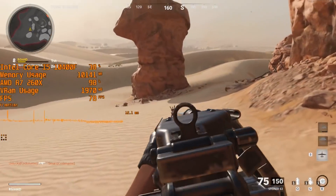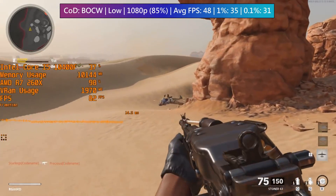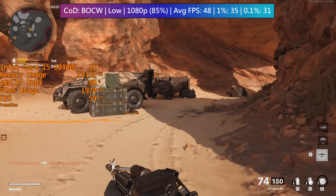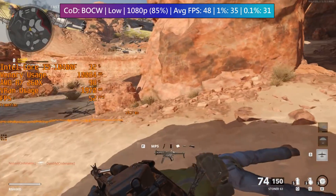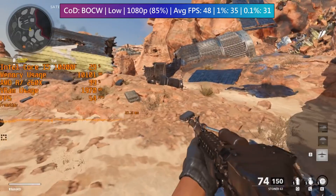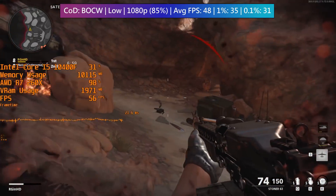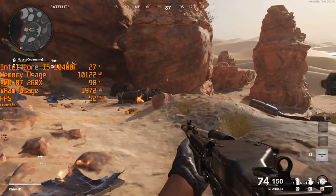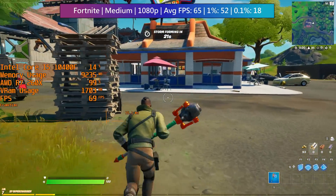Call of Duty: Cold War will do a little better, with 1632 by 918 resolution — a tad higher than 900p, but visually you won't notice much of a difference. The reason I tend to use the resolution slider instead of changing the native res is because this offers far more customization; sometimes you don't need to drop quality all the way down to the next resolution preset. Here we may as well have, because we're not far off 900p, but the game is playable.